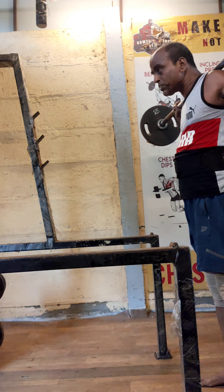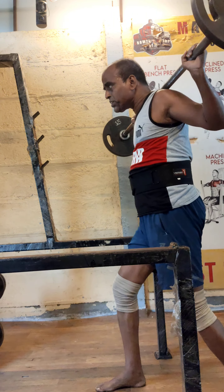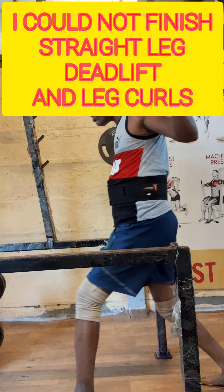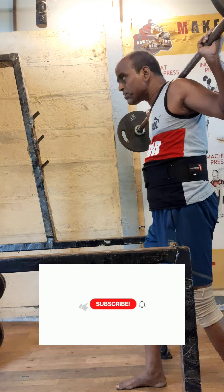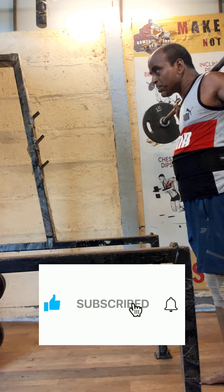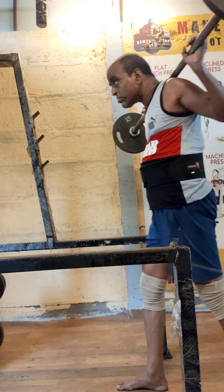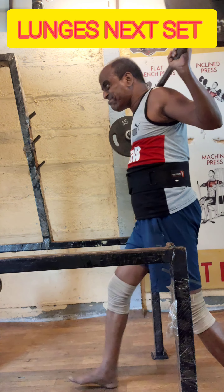I am running out of time because I have to take care of my elder brother — he can't walk, so I have to do everything for him. Because of this I could not do straight leg deadlifts and leg curls. This is lunges — next set.